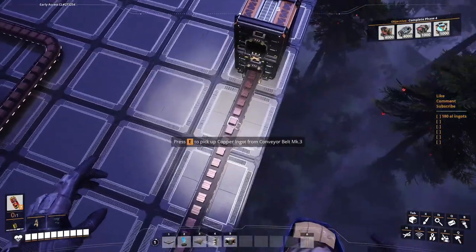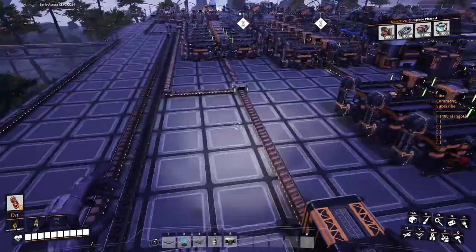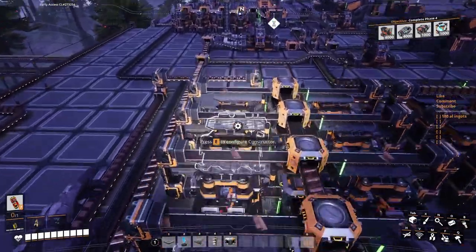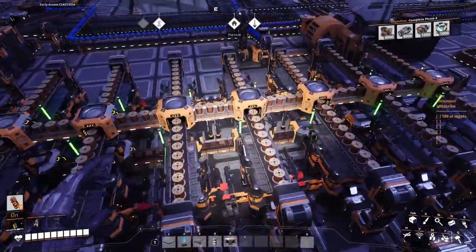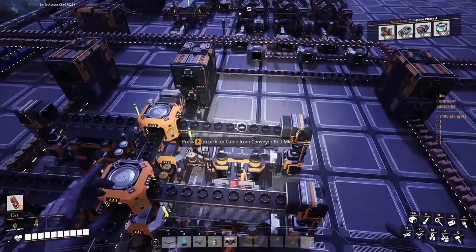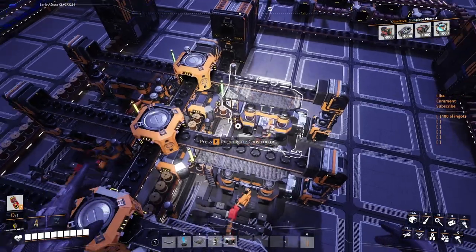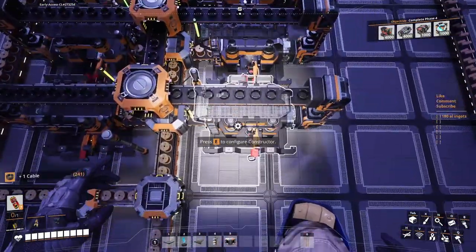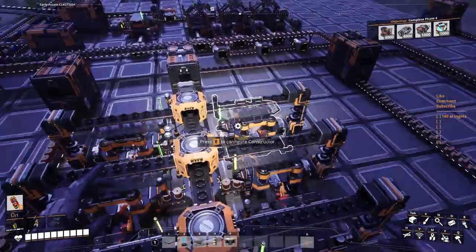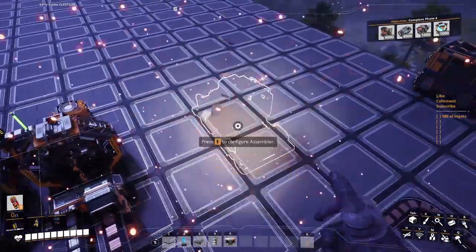Now we have 240 available, just like that. These guys are gonna get filled up with copper sheets we're not gonna use. We've got a bunch of wire not being used here — we're only using 28 of these wires. So we've got 150 cable to play with.